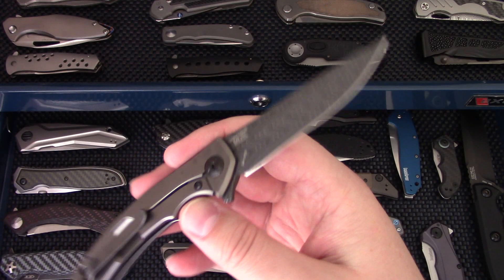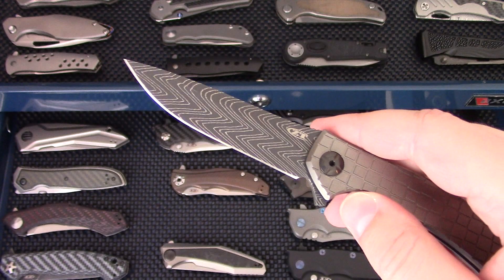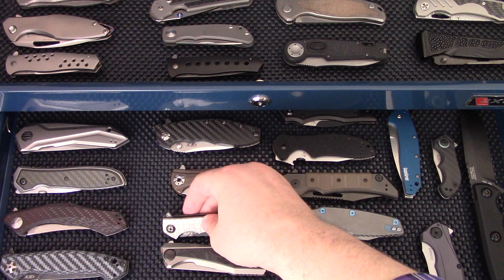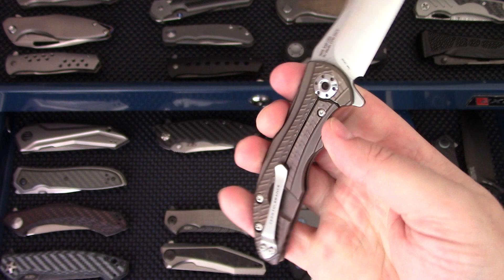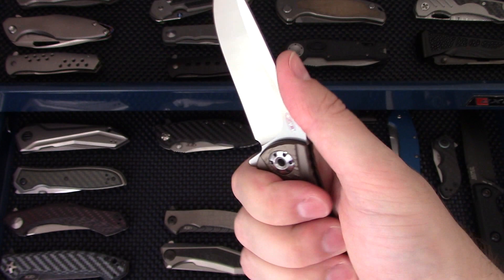The ZT 0450 is the factory custom Damasteel version — the nicest ZT 0450 they've ever produced and released. The herringbone Damascus was the same bar stock used in the original 777s — very infamous knives. The 0450 is also a great design; Sinkevich makes great designs. ZT 0609, RJ Martin design — just a super cool piece. It has the see-through pivot and it wasn't all that expensive. Great ergonomics, nice design.